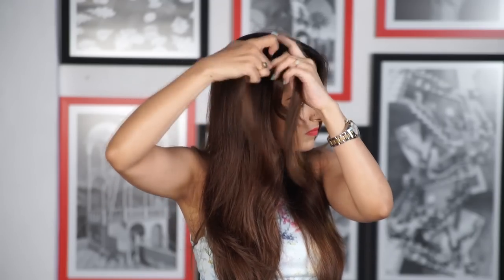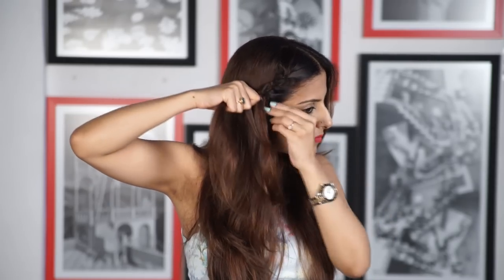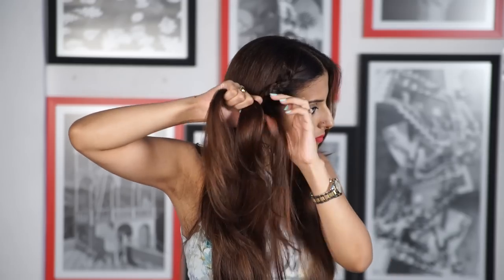For the second one, part your hair in the center. Start with a regular three-strand braid, adding small sections of hair from the front to the top section and continue braiding. While braiding, keep it as close as you can to the forehead.